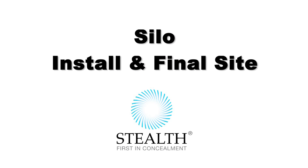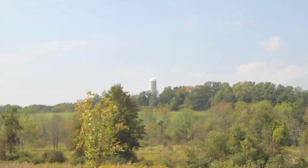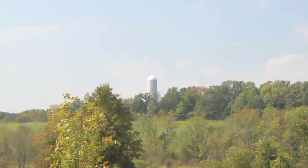Thank you for viewing this video of a recent stealth silo concealment installation. This 110-foot tall non-working silo was designed and constructed for a major wireless carrier in upstate New York. A concealment of this type blends seamlessly into the rural landscape and enhances the panoramic view of the countryside.